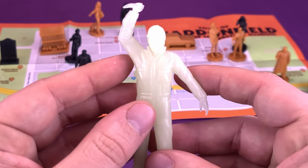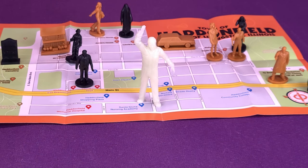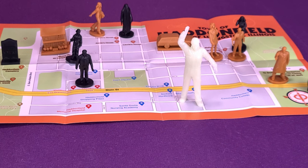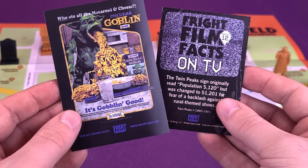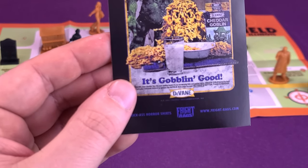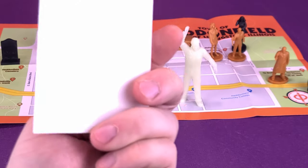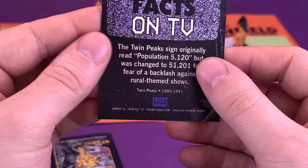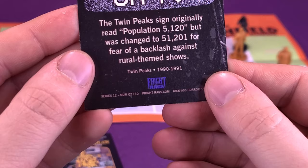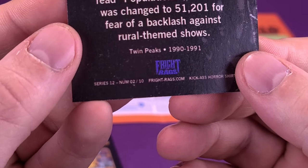There is technically also a place where you can take the glow-in-the-dark Michael Myers — he goes off to the far corner, right above the town of Haddonfield. Maybe he actually stands a little better on the plastic map than I thought. Also, a couple of little free things that Fright Rags threw in: one is a sticker that says 'Cheddar Goblin — Who ate all the macaroni and cheese? It's Goblin Good. Kick-ass horror shirts from Fright Rags at www.fright-rags.com.' I also got myself a trading card — the Fright Rags card with Fright Film Facts. The back features a Twin Peaks fact: the sign originally read Population 5,120, but was changed to 51,201 for the fear of a backlash against rural-themed shows.